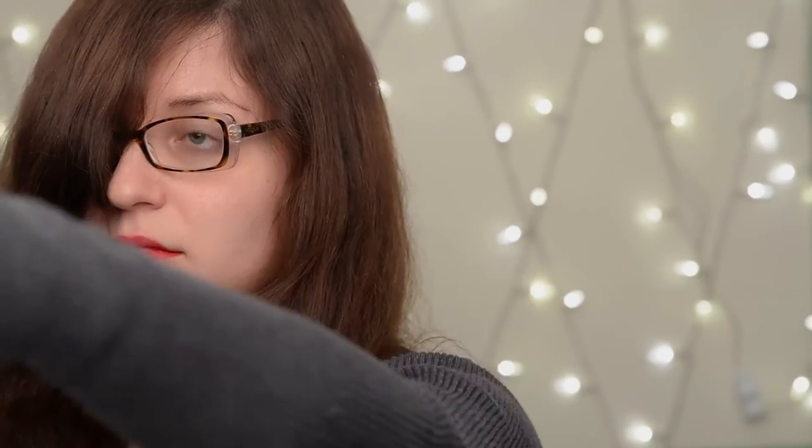I'm barefaced today but I thought let's throw on some beautiful red lipstick. This is the Anastasia Beverly Hills Liquid Lipstick in American Doll.